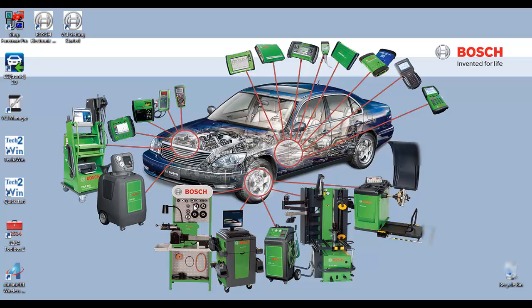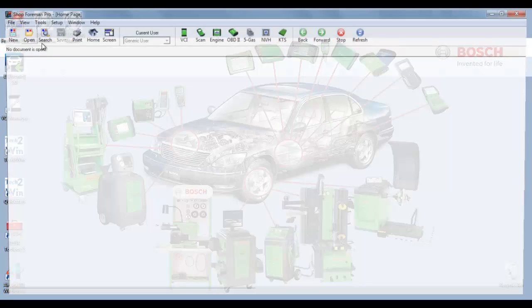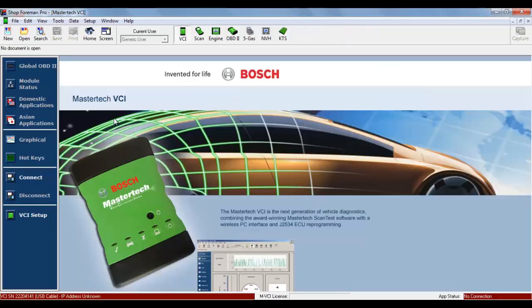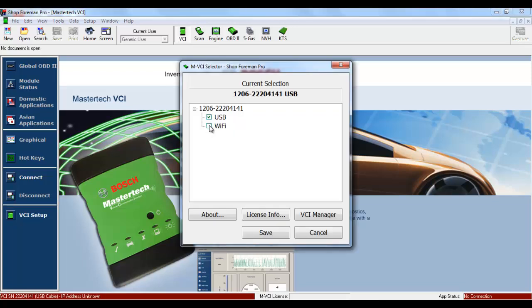Let's begin by opening Shop Foreman Pro. Once Shop Foreman Pro opens, select VCI. Select VCI Setup. Select Wi-Fi once the MVCI selector window opens. Select Save.